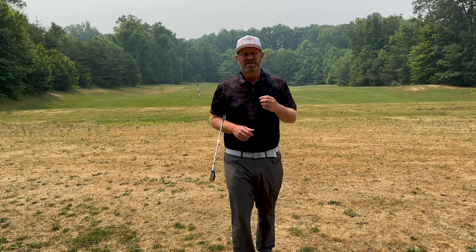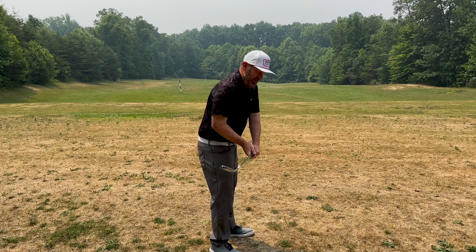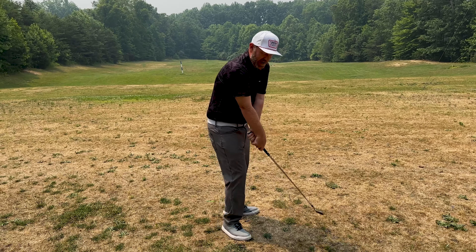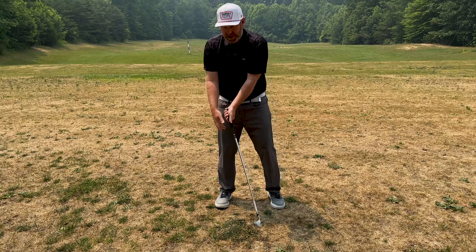Another common reason that I see players get into a position where they're adding too much loft is that the club face gets open. If we're coming down here, a good way to square it up is to throw that angle through impact. That gives them a chance to hit a straighter shot, but once again we are in a position where the club face is adding too much loft.